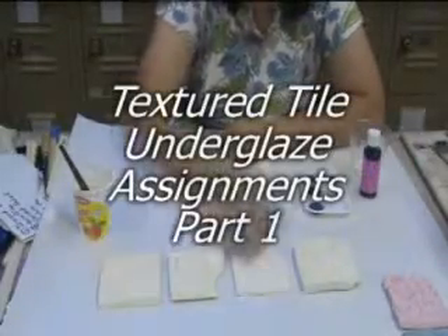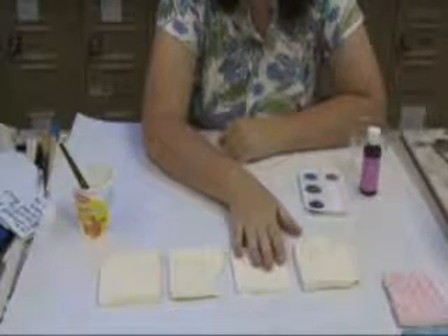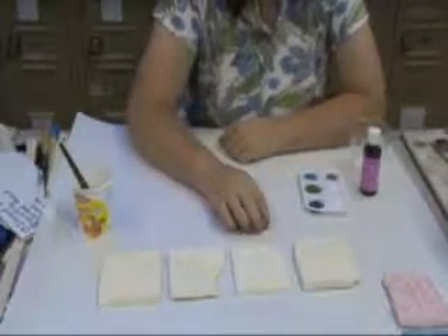We have our four textured tiles out of the bisque, and I have a very specific underglazing assignment for you for these tiles. I have four different techniques that I want to present as possibilities for finishing your textured work.